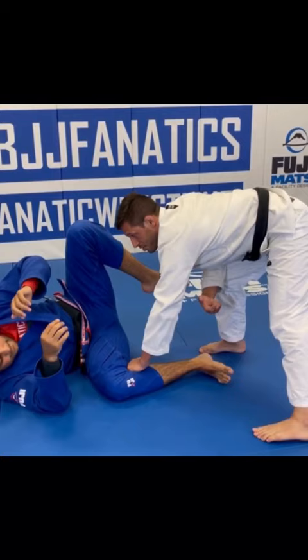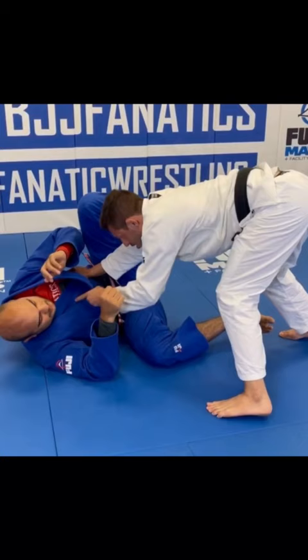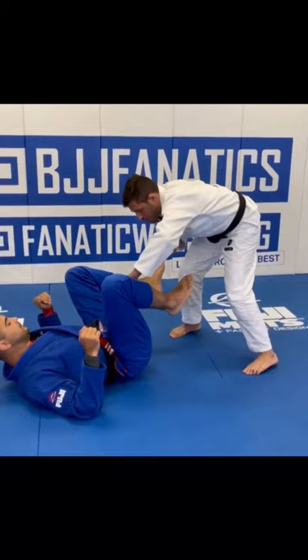The second step is to close the distance. I use the tripod position here, put a lot of pressure, and I want to get my head toward your chest. Now you have only one option — you can only push me, and that's going to create a reaction. There's no guard from here.